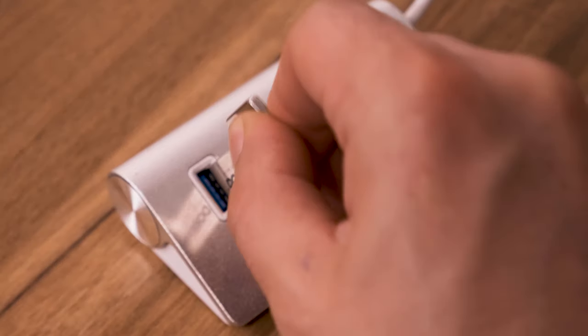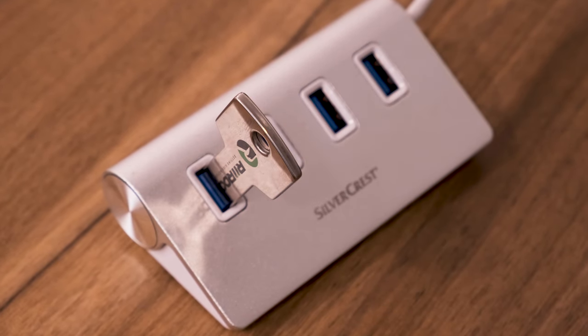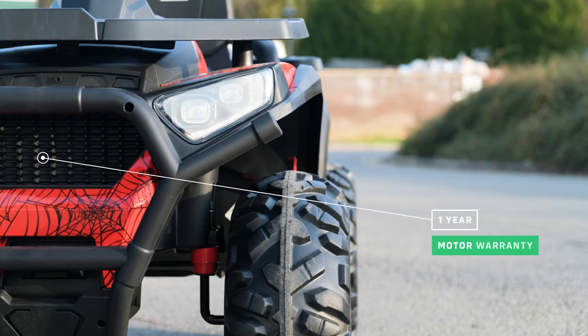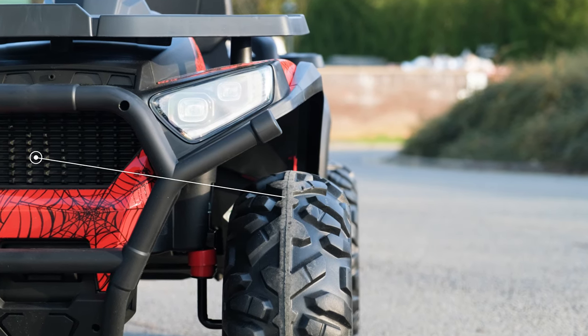If you purchase one of our RiiRoo 8GB USB sticks, they are already pre-formatted so you can download your own tunes. It comes with a one-year warranty on the motors and a three-pin charger.